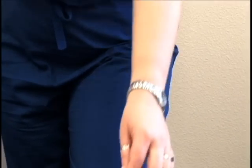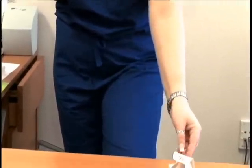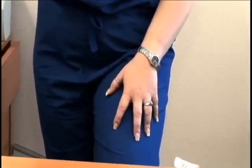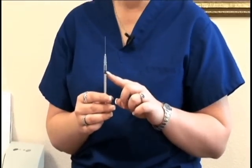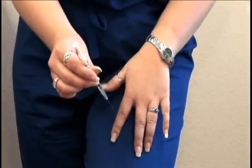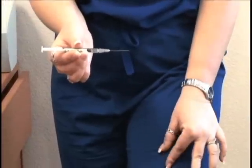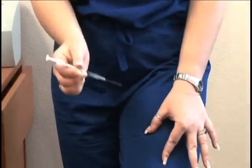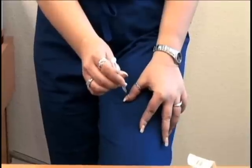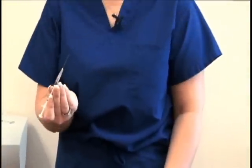Take the alcohol swab, clean the area of the skin, and allow it to dry. Then remove the cap from the needle and inject the medication straight in. With a sub-Q injection you typically pinch up the area, but with an intramuscular injection you want to spread the skin with your fingers. Inject it all the way in, push the plunger to dispense the medication, pull it out, and dispose of the used syringe into the sharps container.